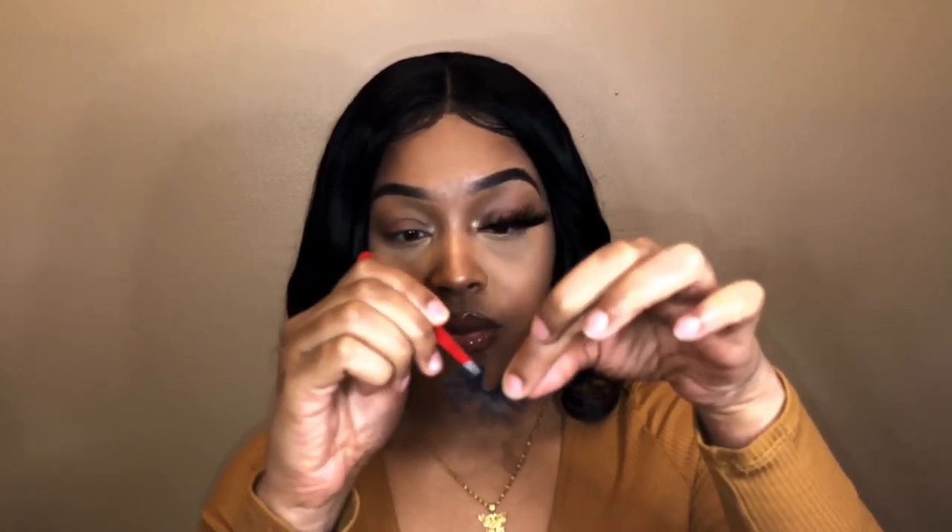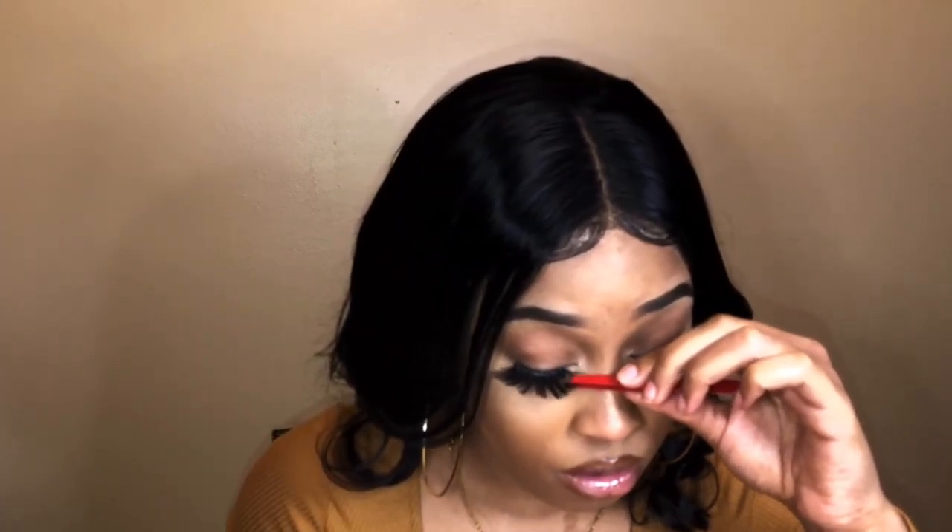These lashes are all bent up — I can't believe how bent up they are. I'm going to do a video on how to fix them. I found this pair in my pocket so let's try a better demonstration on this side. I do look down into my mirror to apply. I pay attention to my corners, coming in with my finger to make sure the corners are touching and pressing them together to make sure they're adhered.